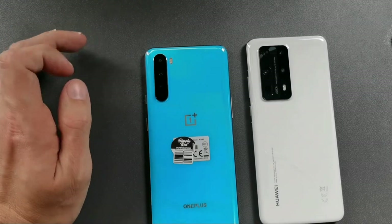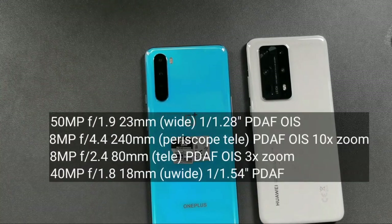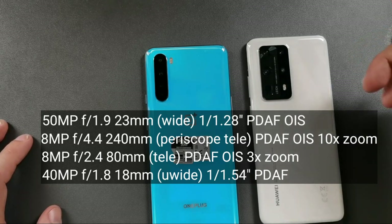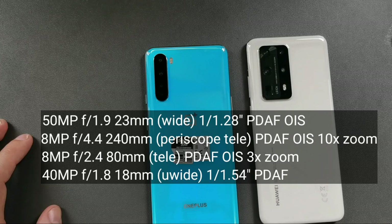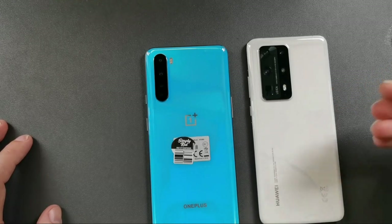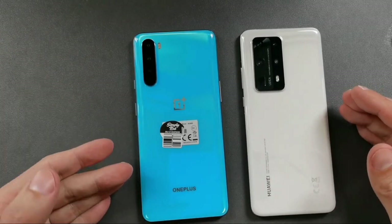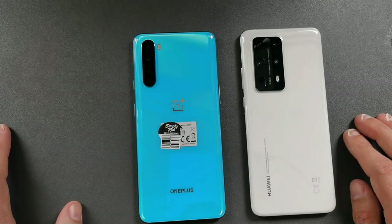The main sensor and ultra-wide are the important cameras on the OnePlus Nord. The Huawei P40 Pro Plus has an impressive quad-camera setup: a 50-megapixel wide main camera, an 8-megapixel periscope zoom with 10x optical zoom, a 3x optical zoom also at 8 megapixels, and a 40-megapixel ultra-wide. It's a true flagship camera beast.